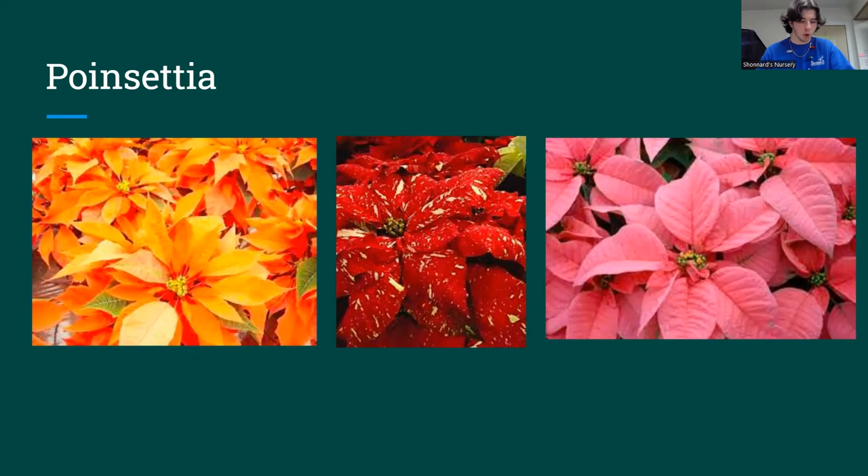Poinsettias are slightly toxic. They have a latex that leaks out a white sap that can be irritating to the skin and eyes — if you get any on your skin, wash it off quickly. The colorful parts of the plant are actually not flowers. They are called bracts — a modified leaf meant to attract pollinators. The actual flower is the center part, those little yellow parts. A good tip for picking a long-lasting poinsettia is finding one where the buds are still closed in the middle, which means it hasn't bloomed yet and will last as long as possible.